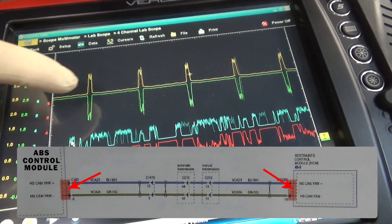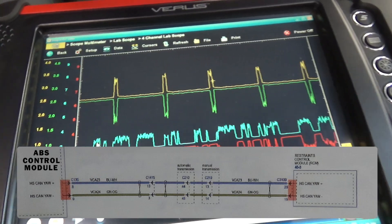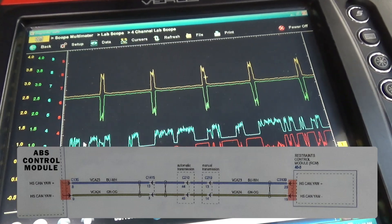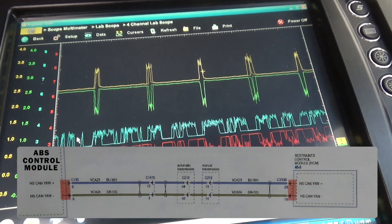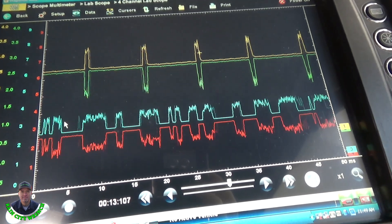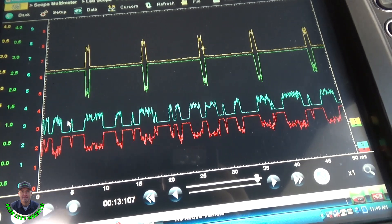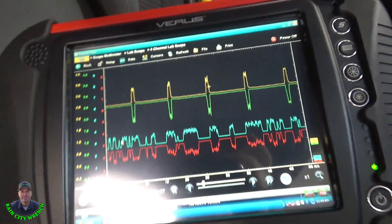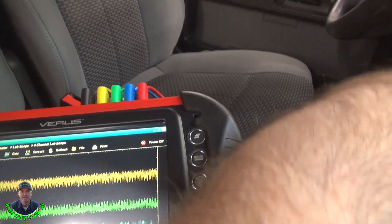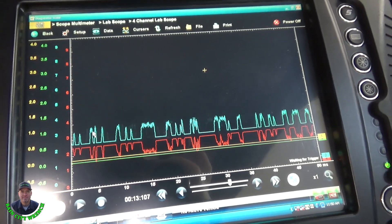This is the code it's flagging — U0028 — a communication code between the ABS and the restraint control module. I've got about nine hours into this thing, and I finally was able to duplicate it while I had the scope on it while driving. I'll show you what I found.